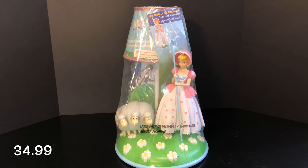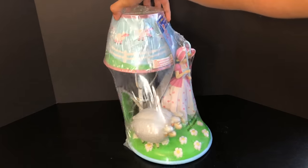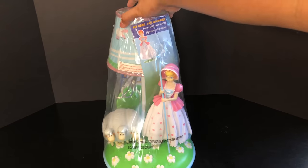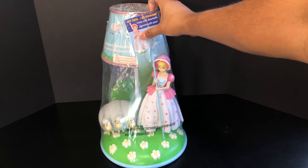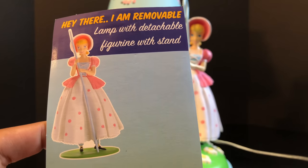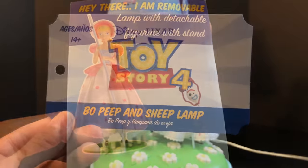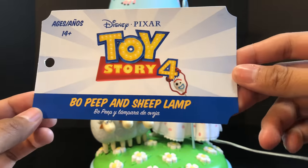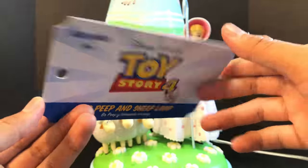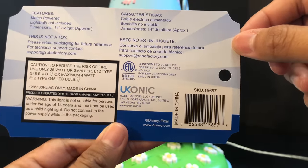Please check Target.com and look up Toy Story Bo Peep table lamp. First off, you can see Bo Peep comes wrapped up like this from the store in a cellophane plastic paper. Inside the lamp it says it is a removable lamp with detachable figurine with stand, and here's a picture of Bo Peep. We also get a really nice ticket — it looks like a carnival ticket — that says Bo Peep, with the Toy Story 4 Disney Pixar logo.